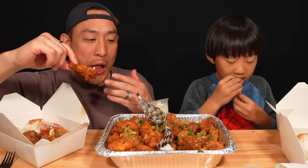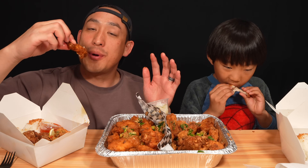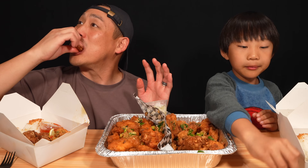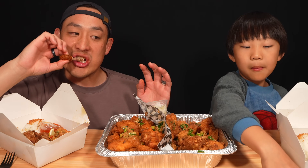This is the spicy one. It's got a kick to it, so watch out. But they're so good, I love it. Finish the bowl — nice call.